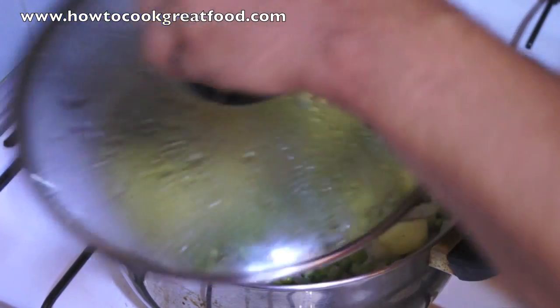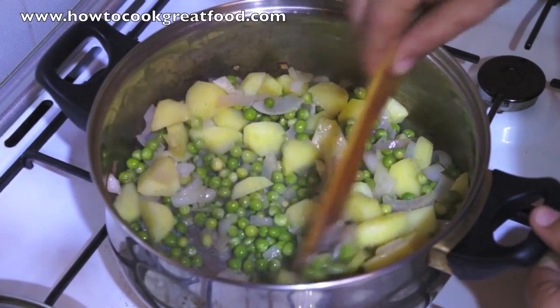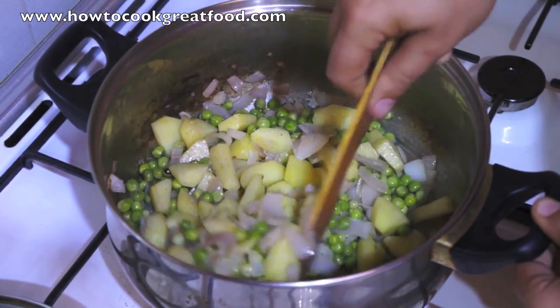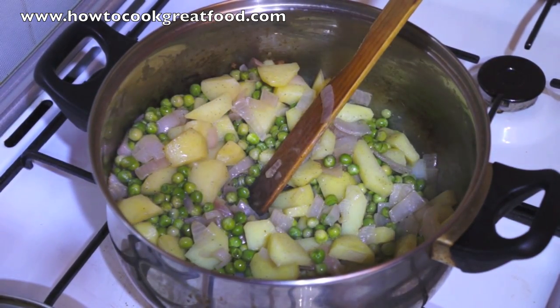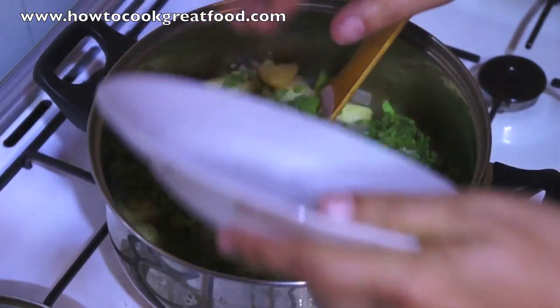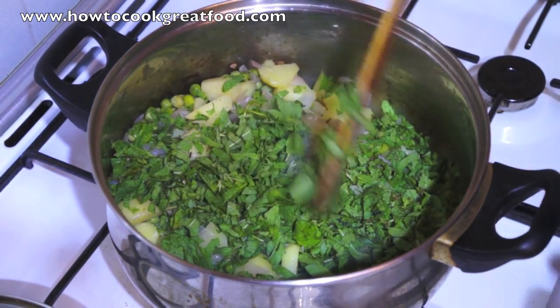Let's take a look now — this is after five or six minutes. That's looking fantastic. Now I'm just going to drop in all my fresh mint. Like I said, you can use dried mint for this, but it's not quite the same. Just give that a little stir.